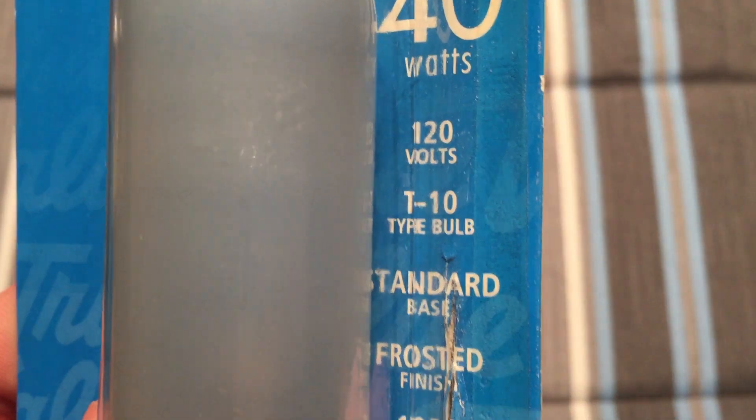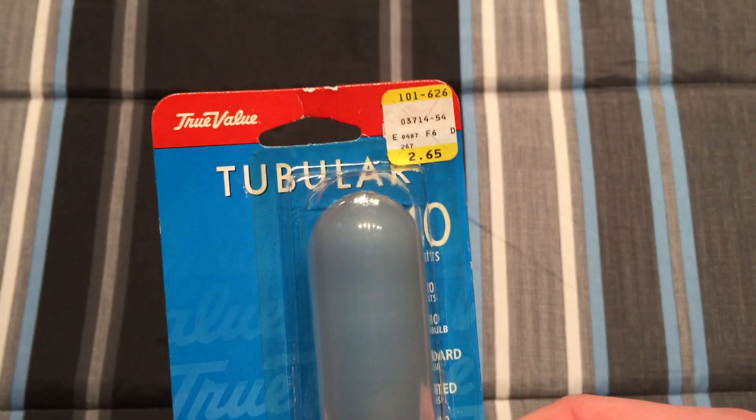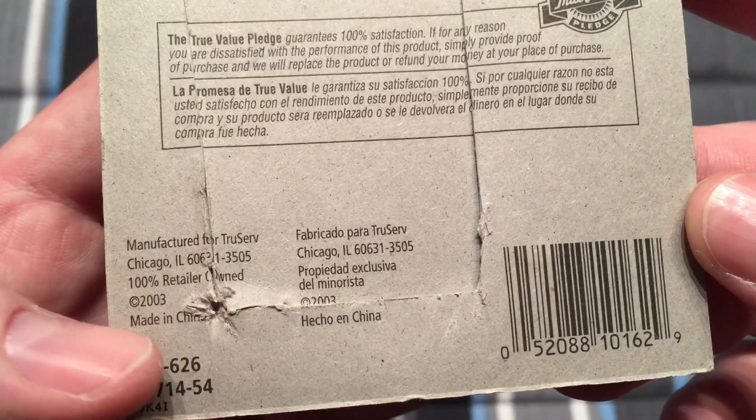So you can see it's T10, 120 volt, standard base, frosted, thousand average hours. More information there — made in China.